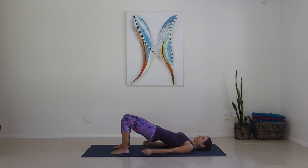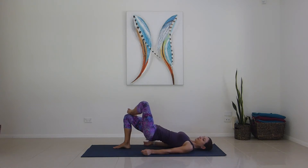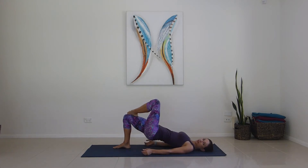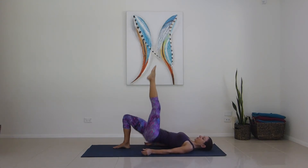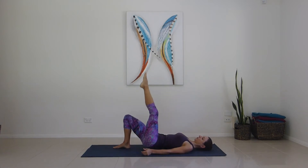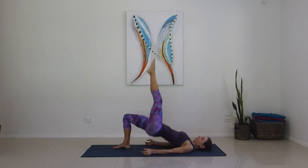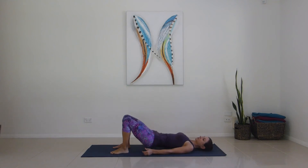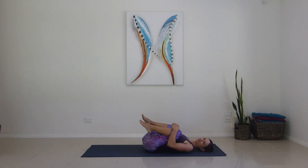You can stay with both feet down if you want. Otherwise, taking the right foot over the right knee to use the right glute more. Try and keep the hips level. Off we go again for ten reps. Place the foot right there, slowly lower, give it a quick squeeze before we swap sides.